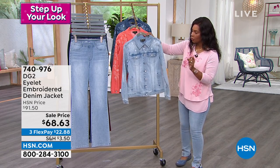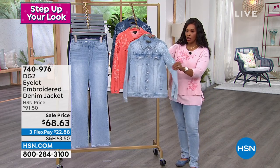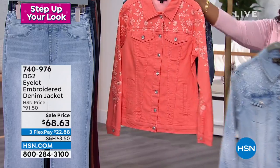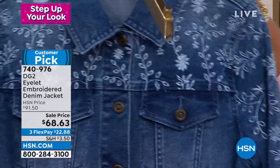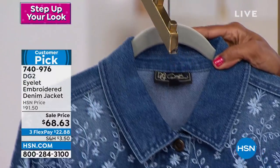Let me show you all of the colors. Angie has this one on in the chambray. We've got it also in coral. And then the mid-tone — I'm going to move the mid-tone to the front.